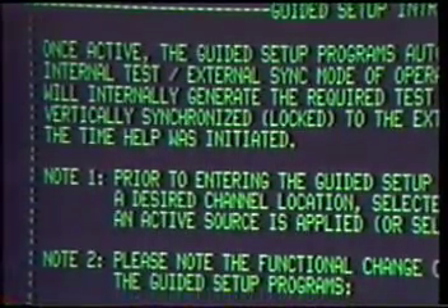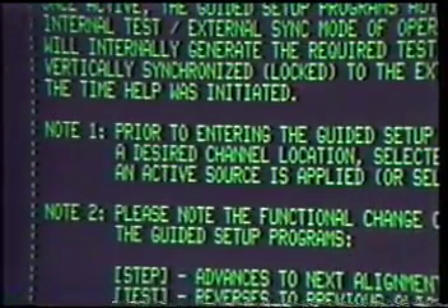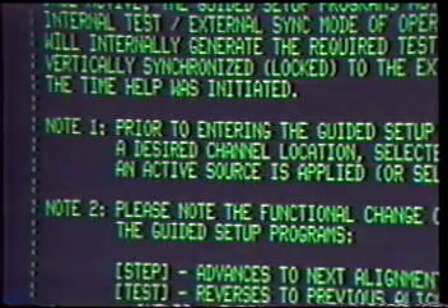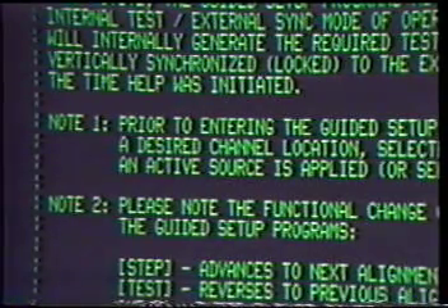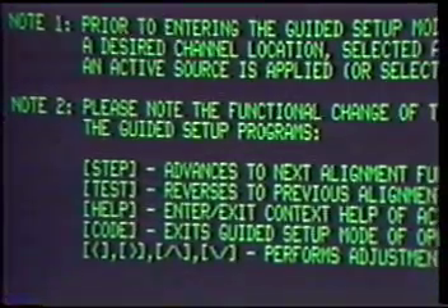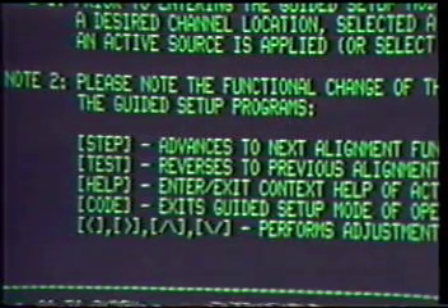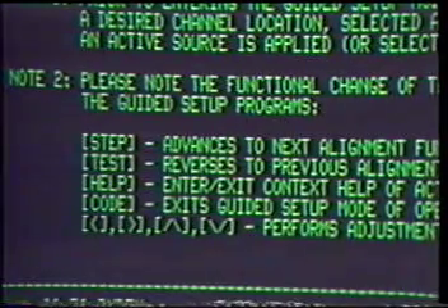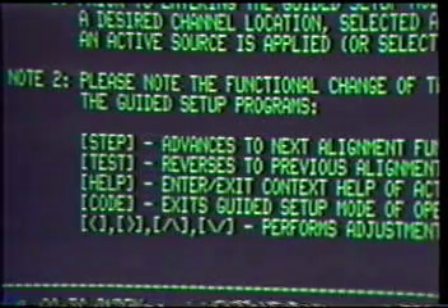Note 1: Prior to entering the Guided Setup Mode, ensure you have selected a desired channel location, selected a mode of operation, and that an active source is applied or an internal test frequency selected. Note 2: Please note the functional change of the following keys while in the Guided Setup Programs. Step advances to the next alignment function pattern. Test reverses to the previous alignment function pattern. Help enters or exits context help of the active function if available. Code exits guided setup mode of operation. Arrow keys perform adjustment of the active function.